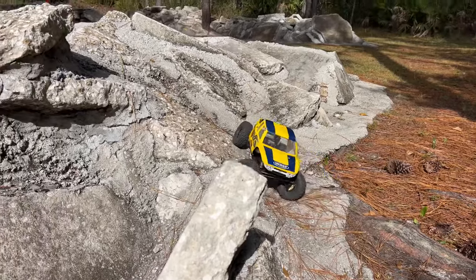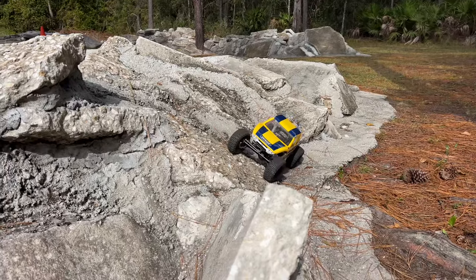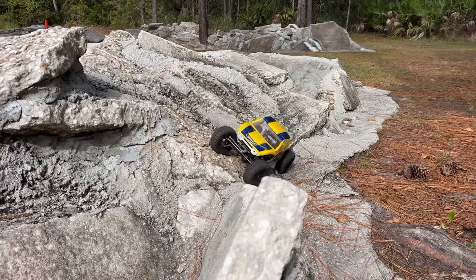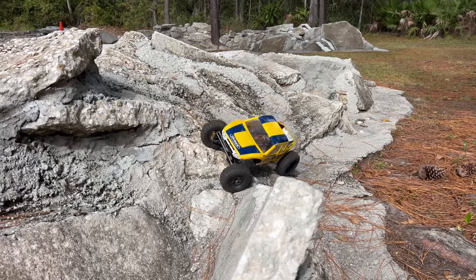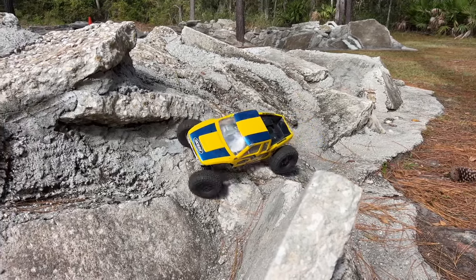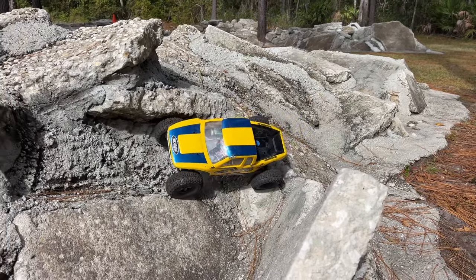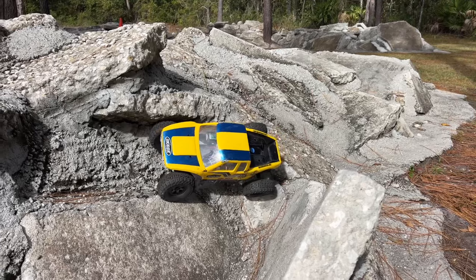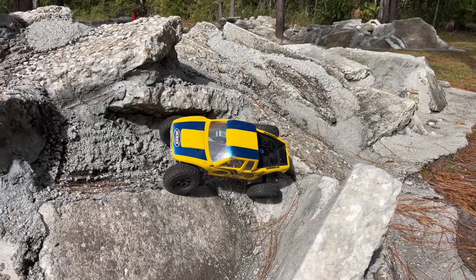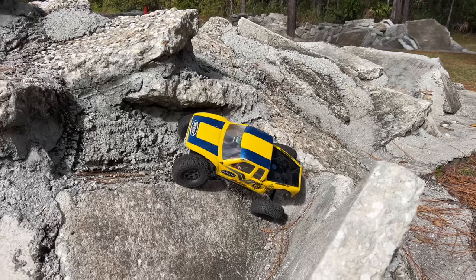When you get that brass down low, it's a benefit on side hills, climbs, and overall stability. Now this is going to be a pretty crazy test — trying to pull a side hill right here. I'd be real surprised if they can stick it. The back end fell down, which is actually perfect.